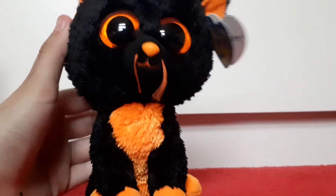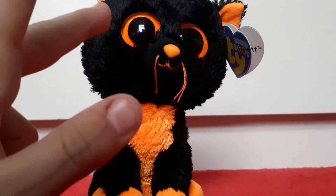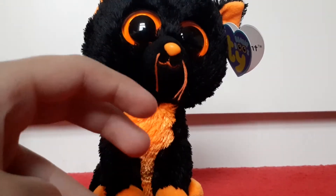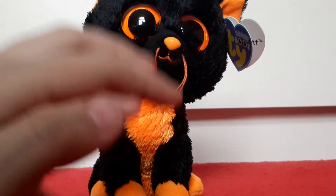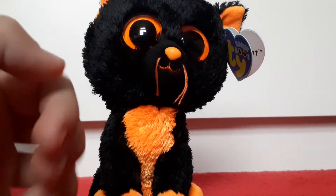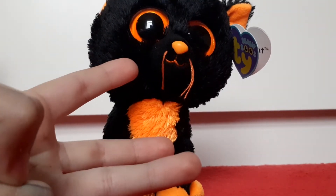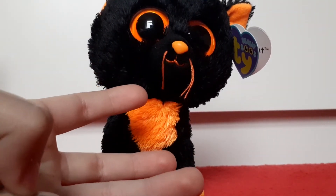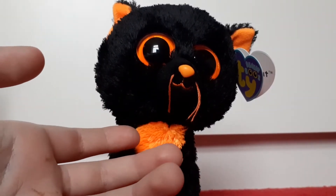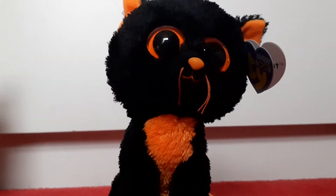The only Halloween beanie boos I still need are the new one called Witchy from last year, Shadow, and Frights. I might have to get those three off eBay. I currently have Moonlight, Jinxie, Spellbound, and Potion — I think that's it. I have very bad memory but I have a lot of beanie boos.